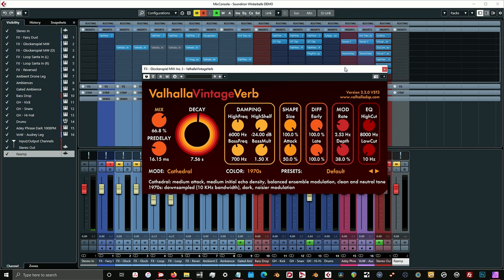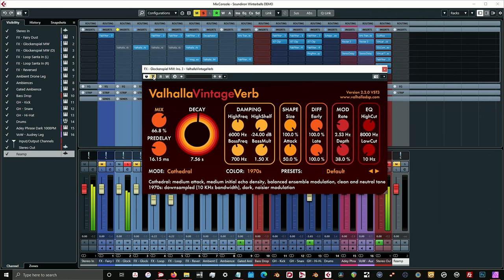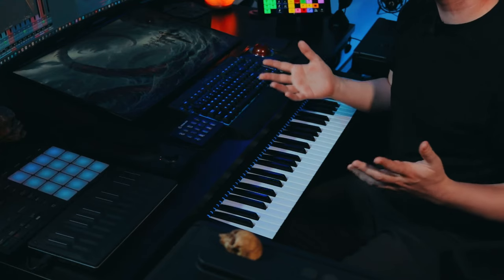For those Glockenspiel effects, I'm using the Valhalla Vintage Verb. This is one of my favorite reverbs — Valhalla recently updated this and brought in some new modes, and I'm using the Cathedral mode. I'm just using this reverb as a way of adding some ambience to that sound. And then for those two effects tracks of the Loop Santa left and right, I'm using an EQ to basically take out a bunch of high-end and low-end — just wanting it to be carved out and adding movement without being at the forefront.